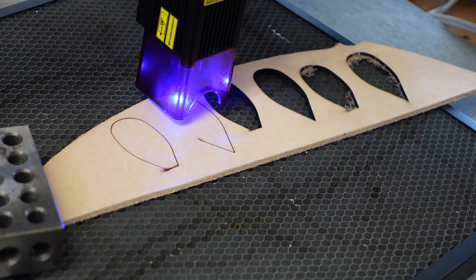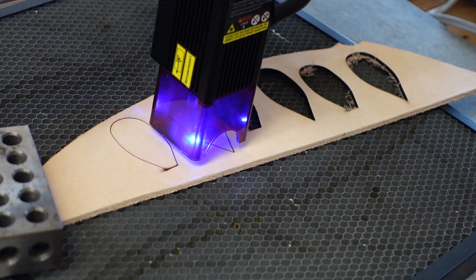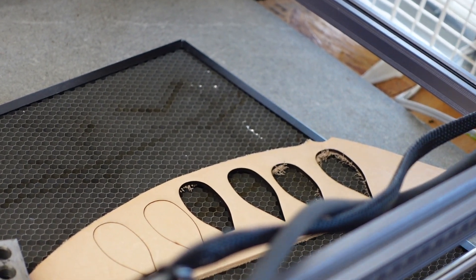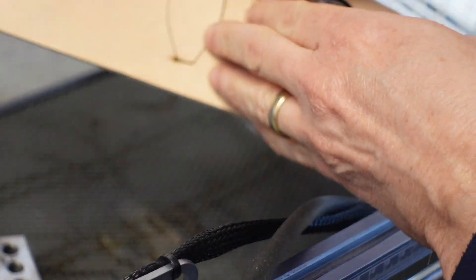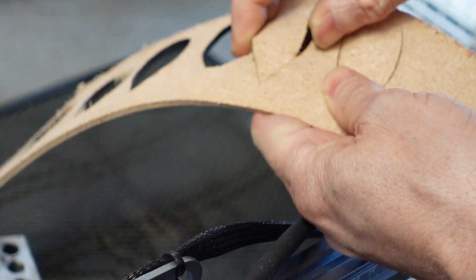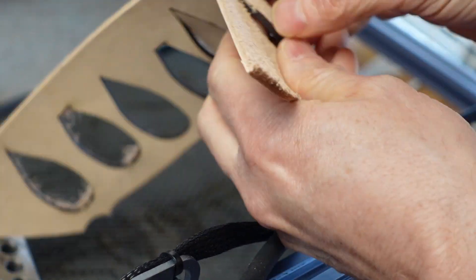While we're on the subject, let's try that exact same G-code file on the 10-watt. And that actually worked fairly well — you would just probably need one more pass on that.